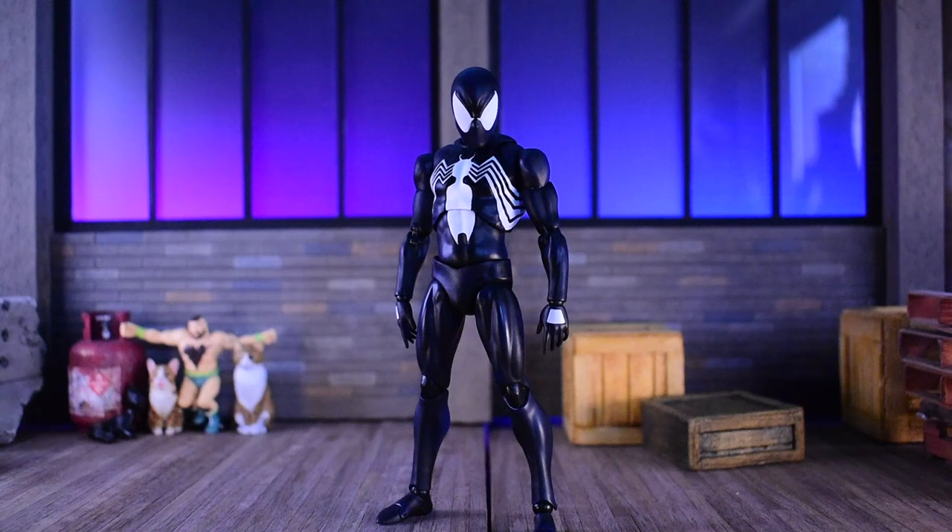Hey, what's up everybody, welcome to the video. Today we're going to get started on the Moffex Medicom symbiote suit, aka the black suit Spider-Man, aka the Secret War suit. No matter what you want to call it, this Spider-Man has been much anticipated and we're going to jump directly into it.